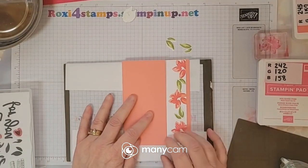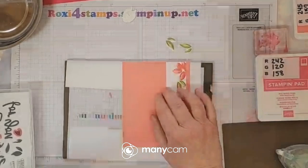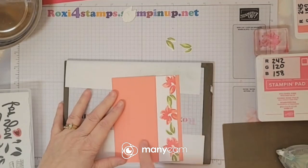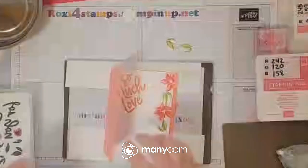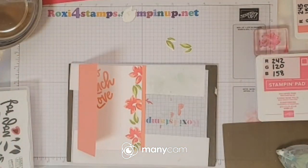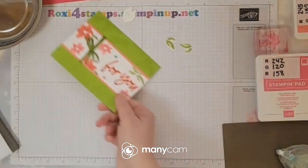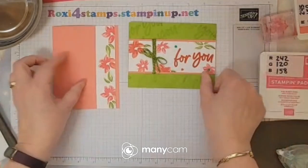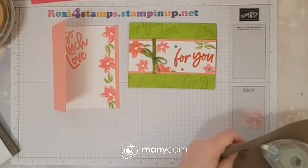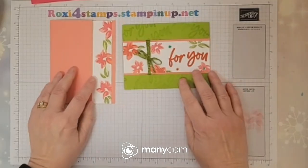I'm going to end the video here because we're at almost 25 minutes, but you'll see I'm going to go ahead and put some sort of designer series paper there. Let me show you some of the other examples I made. Here's the one we did today, here's the other one we did today. So here are the two we just made — let me move some of those leaves out of the way.